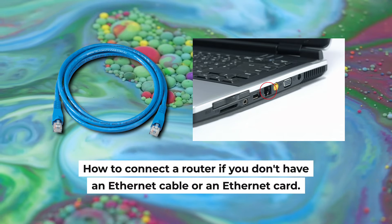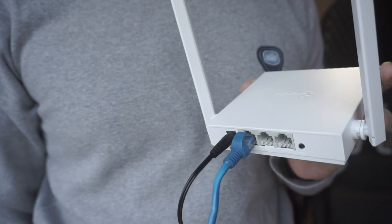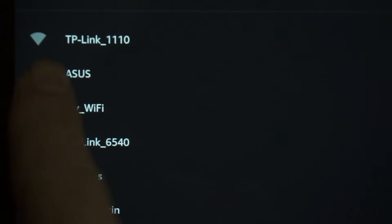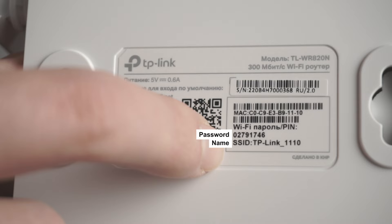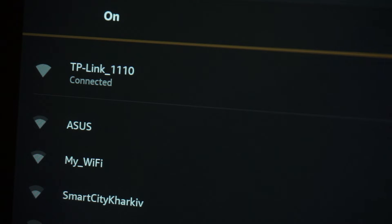But first, I will show you another method to connect the router if you do not have an Ethernet cable or your computer does not have an Ethernet port. All you need to do is connect the router with the power adapter and the cable of your internet provider. When you do this, your router will immediately distribute Wi-Fi, but the internet will not be available. If the router is new and has never been configured, the Wi-Fi network will have the name of your router. The router name and Wi-Fi password are printed on the sticker located on the router. These credentials are different for each router. Connect to it.